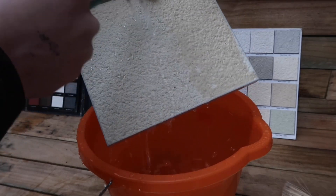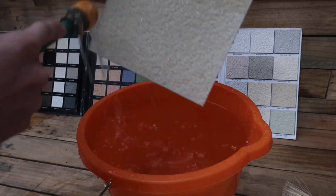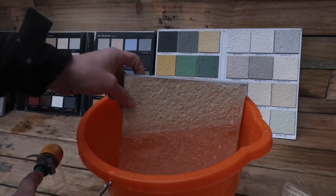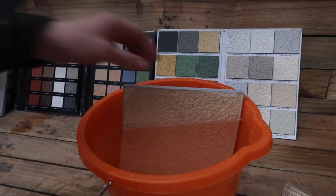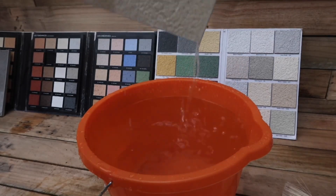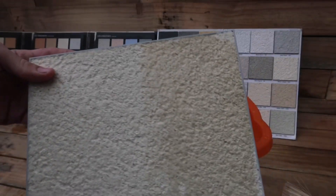Green, black and red algaes love moisture. They also love render. So when you combine the two, you're creating a breeding ground for it to grow and fester. Not only will it look hideous, the render will decay, causing it to rot. The winter freeze and thaw cycle will erode the saturated render, which will eventually cause the render to crack and fall off the wall. The installation of the Render Defender will keep the render bone dry, and this in turn will stop algae growth.